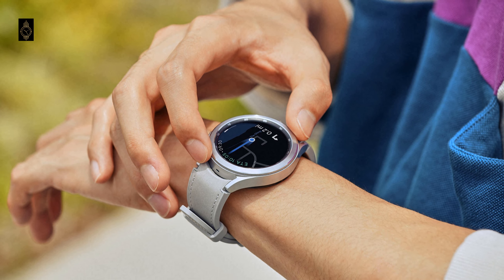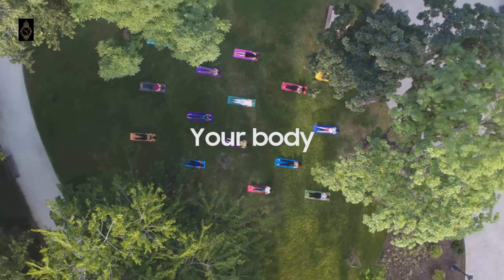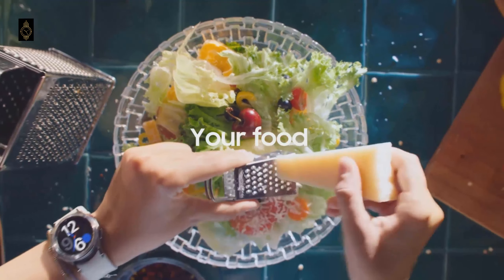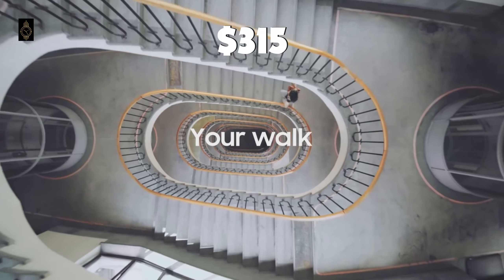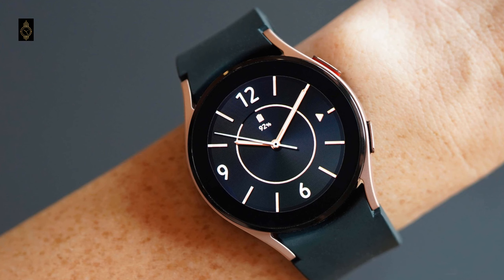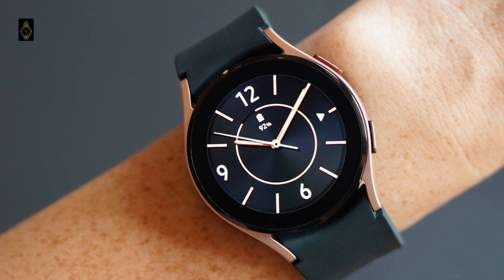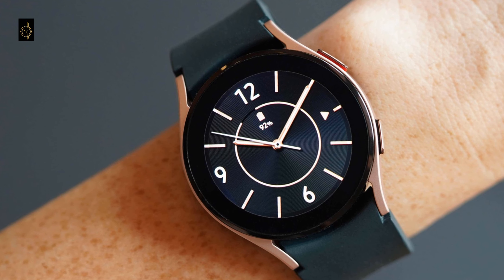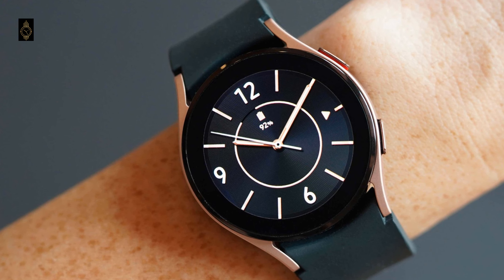According to Quandt, the 40mm Galaxy Watch 5 Bluetooth model will start at 300 euros, which is around 255 pounds or $315. The LTE model is said to cost 350 euros, around 300 pounds and $370. Both will come in pink gold, gray, and silver color options.